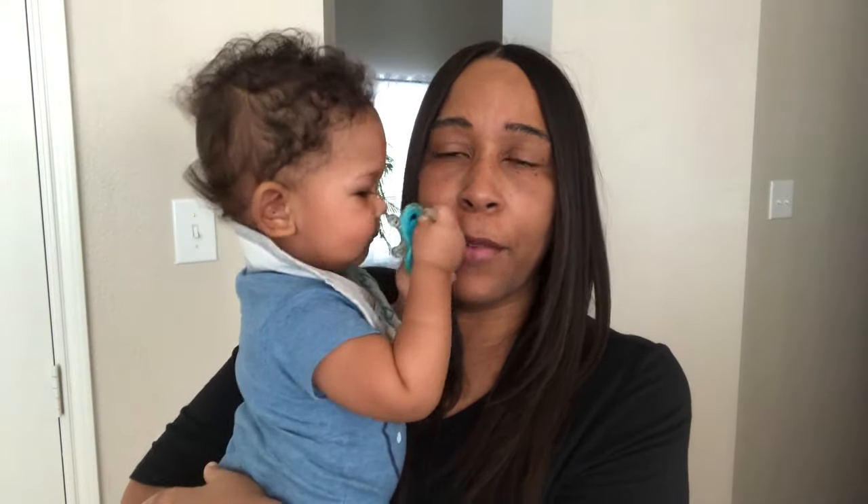Hey guys, welcome back to our channel. My name is Andrea with Foodimentary, adventures in food. Our 'What's for Dinner' videos come out every single Tuesday. If you are new to our channel, welcome, and if you are a returning supporter, welcome back. In my household it's me, my husband, and our little boy Harrison. If you enjoy our dinner videos, please give us a thumbs up and subscribe to our channel.